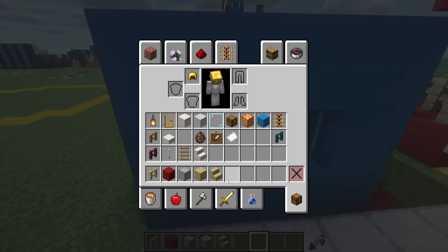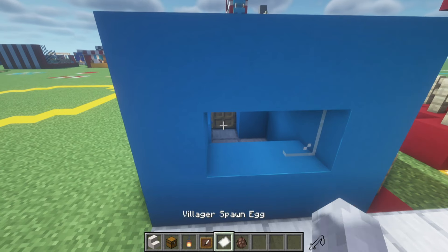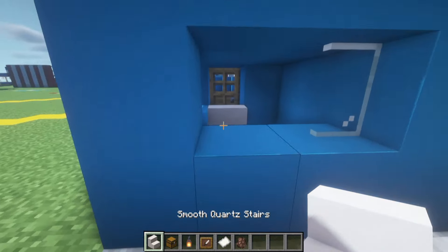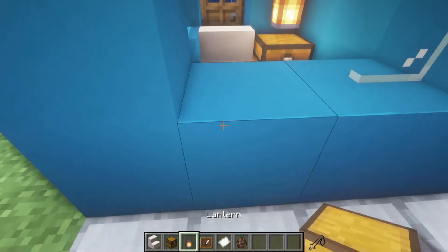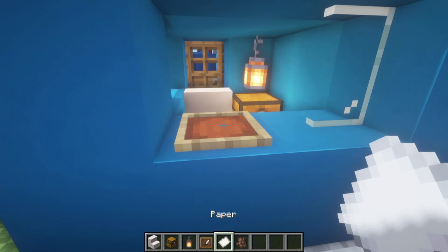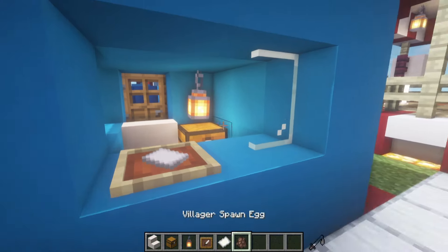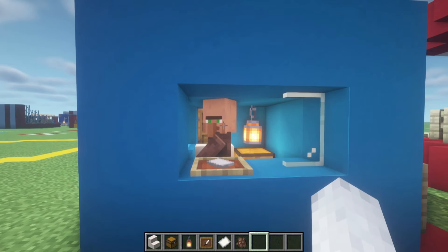Inside of the kiosk, very simple — we need a few things: a smooth quartz stair, chest, lantern, item frame, paper, and a villager. In front of the door, stick a smooth quartz stair. In the corner, a lantern underneath it, then a chest on the table — the outward part of the kiosk. Place an item frame with paper inside, and a willing participant who definitely 100% wants to work at the fair.